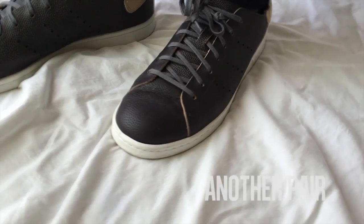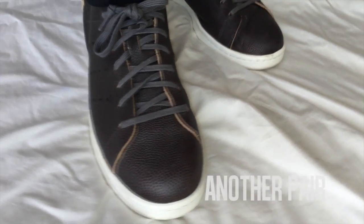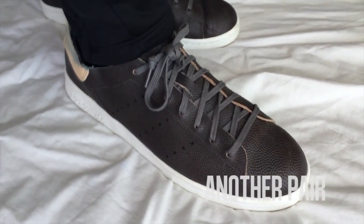There's an upcoming Stan Smith horween release coming up this month, but if you get the chance, definitely look to see if you can score a pair of these instead. You won't regret it.